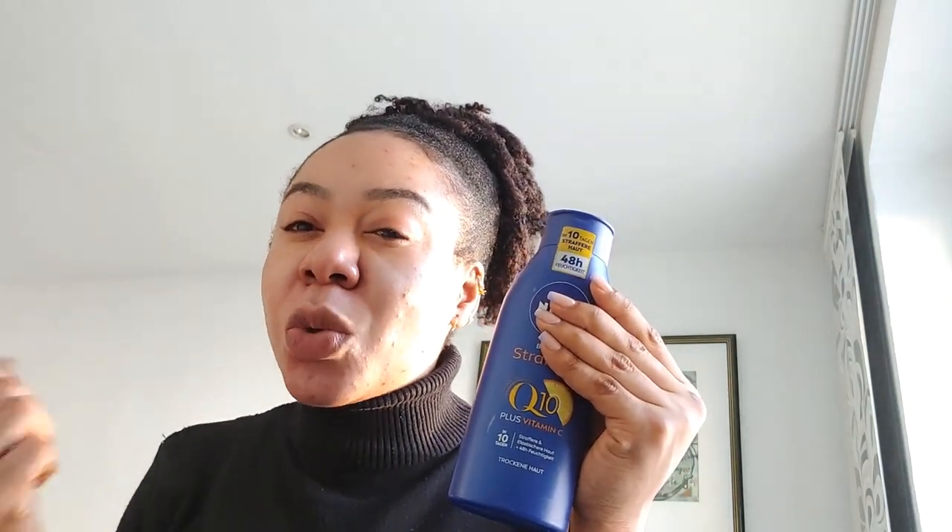Some days I don't use the Q10 lotion at all — I just use body butters for summer. But if you want to be glowing you can add something to this. Just know it doesn't really brighten — people expect it to brighten overnight, but it doesn't. It's soothing, thin, and smooth. I really like Nivea — it's a cream that's been used for centuries and it's perfect especially for dark caramel skin.